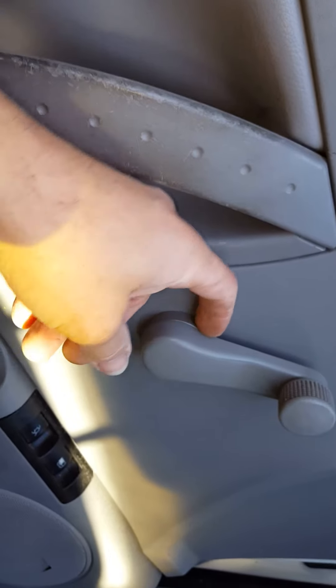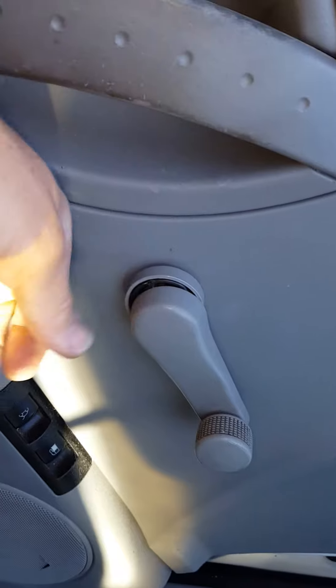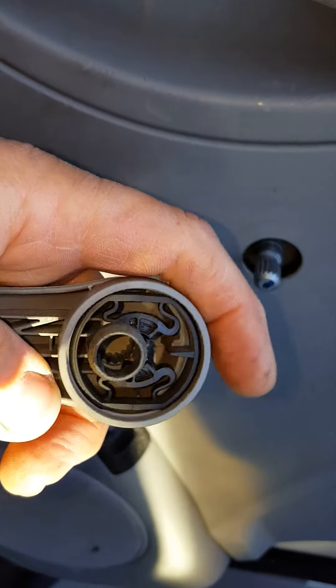When you take this window crank off, just push that little collar back there a little bit and it pops right off. Really smart, really simple — no problem.